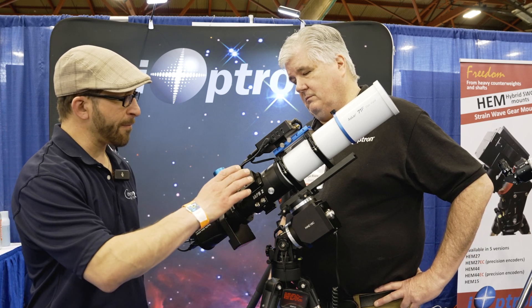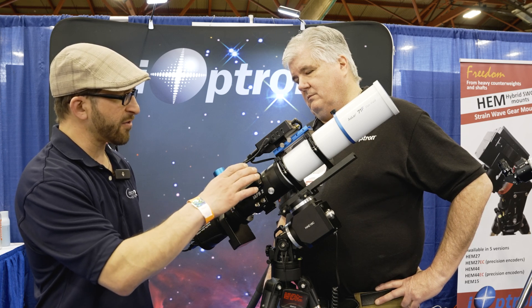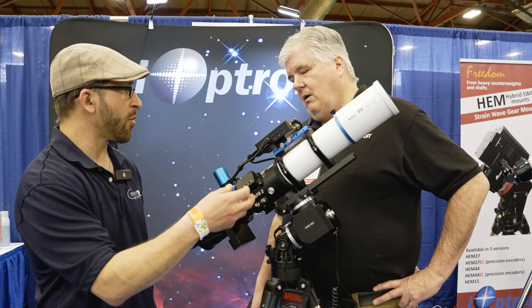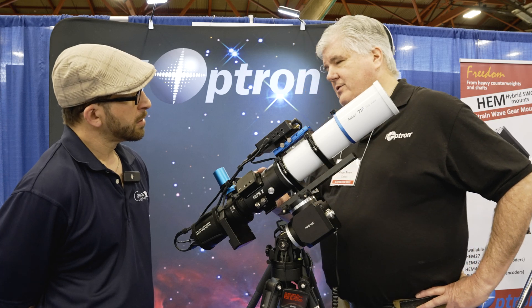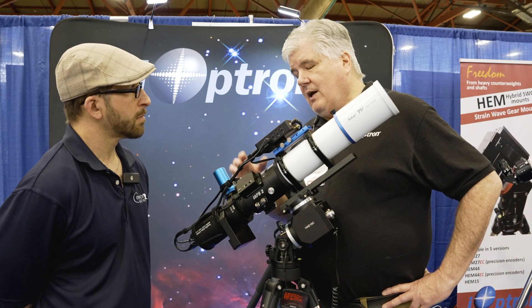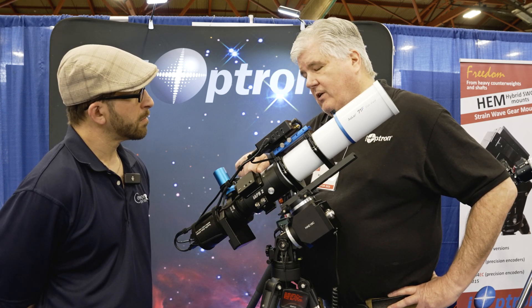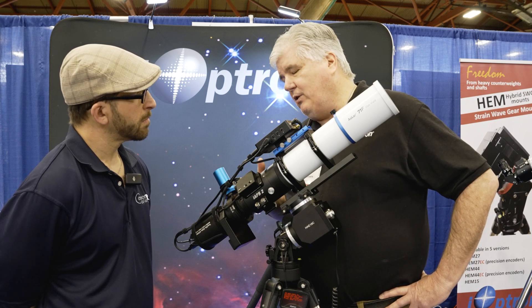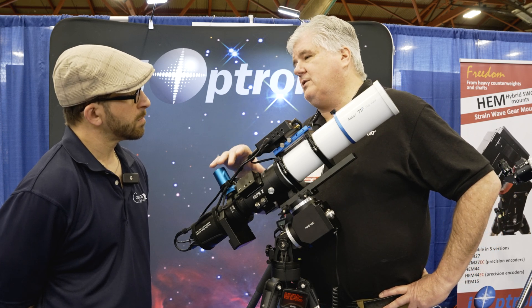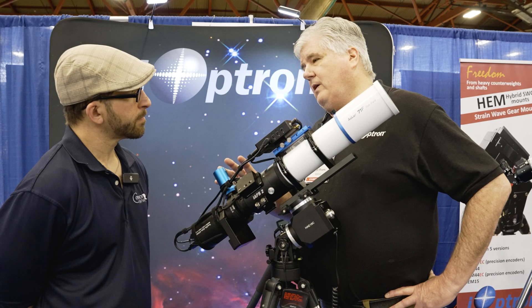In terms of the slippage and temperature, are there any other advantages in this design as opposed to more traditional style focusers? It has a built-in temperature sensor, so you can have your software control for temperature differences. But the main purpose is — as we all know — sometimes the gears move a little bit when you're done focusing. This won't do that. When the focused motion is stopped, whether from the computer, the button, or the wheel, that's where it locks.